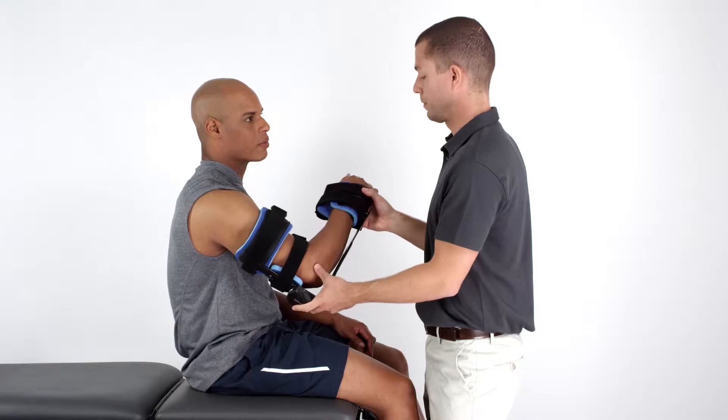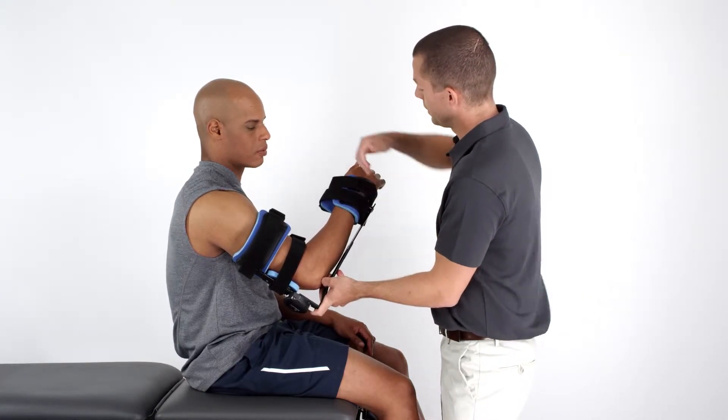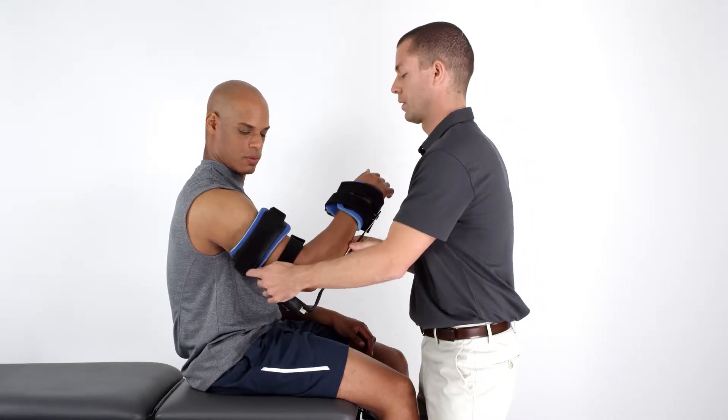Adjust the distal cuff to a length that positions the hand properly within the cuff. The proximal strut should not impinge on the medial axillary area.